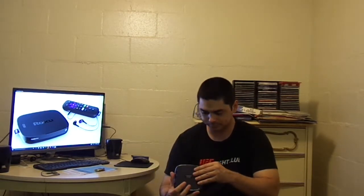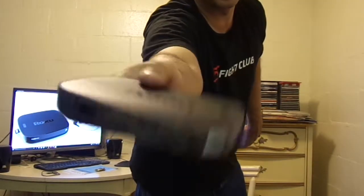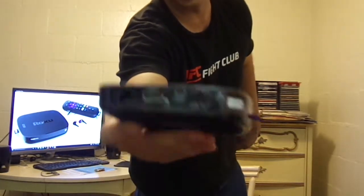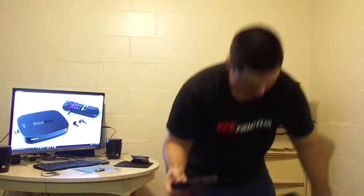The Roku Ultra is the highest-end model of the latest line of Roku streaming devices. It has optical connections, HDMI, Ethernet port, AC power cord adapter, and a USB port.